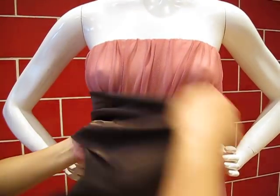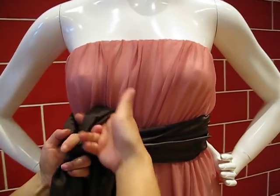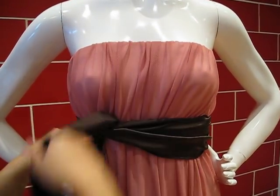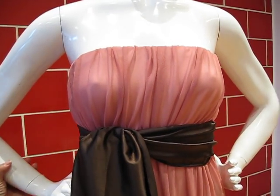Your initial tie would be your left over right and up. And before you even start tying the bow, it should be able to sit exactly like this.